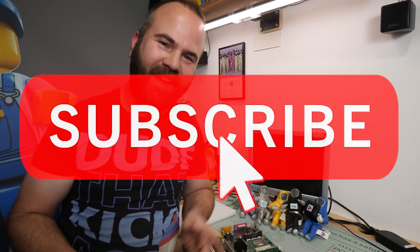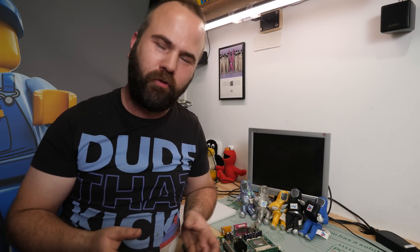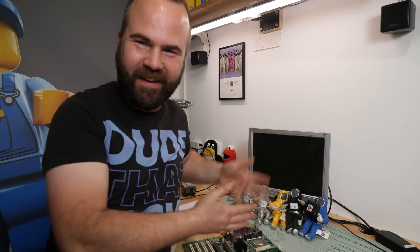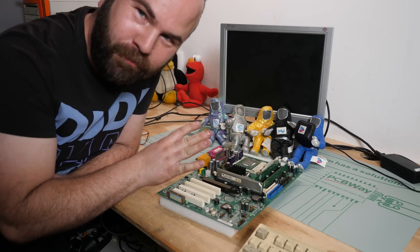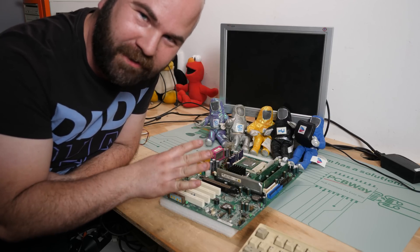If you'd like to see the low-end Pentium 4 build, hit the like button and subscribe. Did you know that if you support me monthly on Patreon, you get access to my Discord server where we talk about all the behind-the-scenes stuff and have cool discussions about this kind of hardware? Links are in the description.